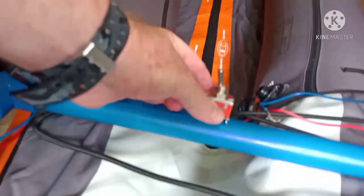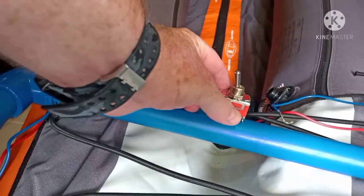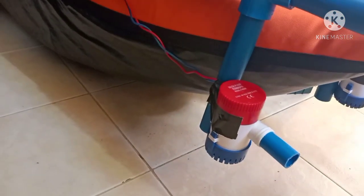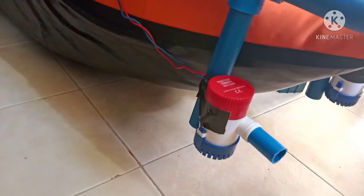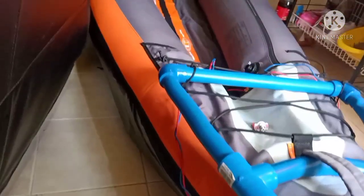I'll have my on/off switch here for the motor — same setup on both sides. The key thing is getting the motor at the right height, just high enough in the water so the jet spits out and gets the most amount of thrust.